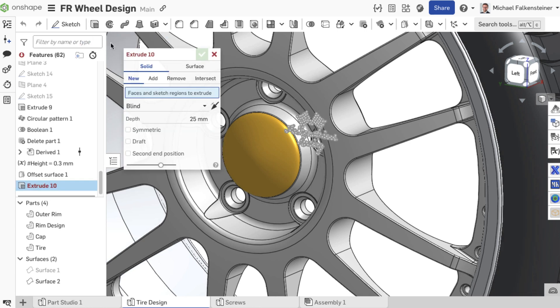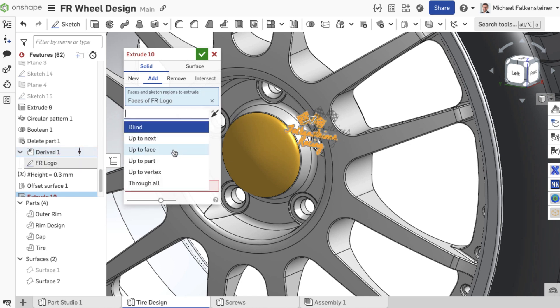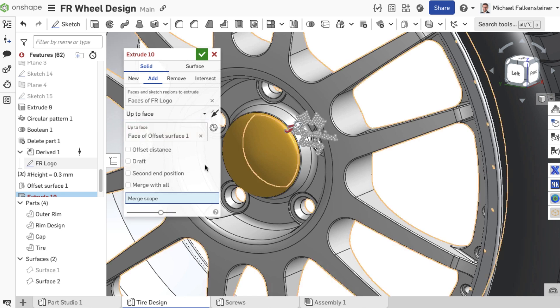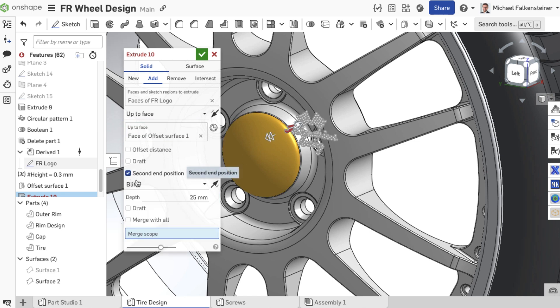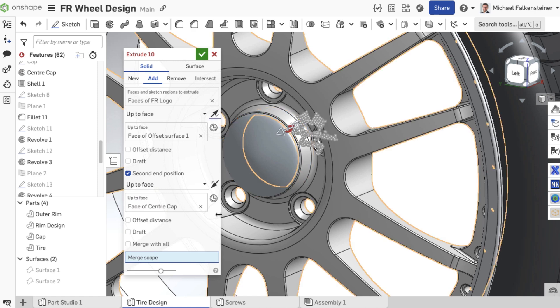Then create an extrude and select the previously created surface as the boundary of the extrusion. This defines the height of the logo. Now activate the second end position option, select up to face again, and now select the surface from which the logo should start — in this case the surface of the cover cap.